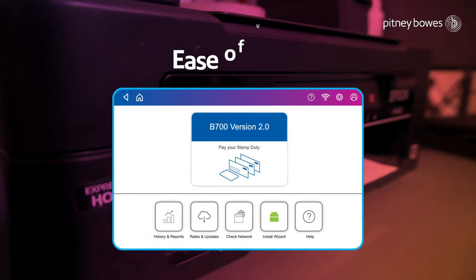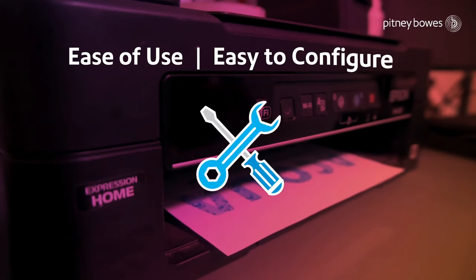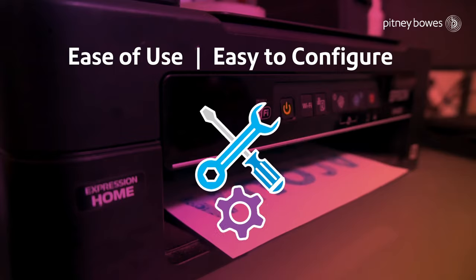With the promise of an improved overall performance and user experience, the system is extremely easy to use and can be configured to operate under the direct control of the Department of Revenue of the state.